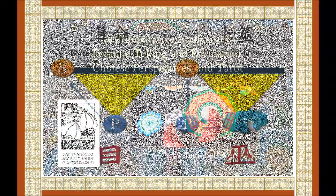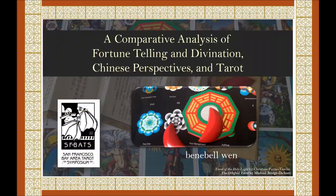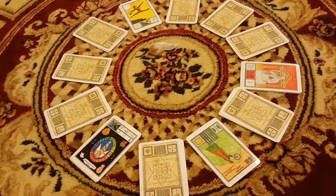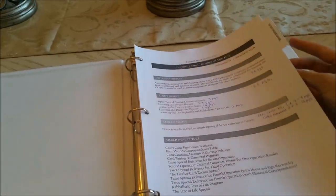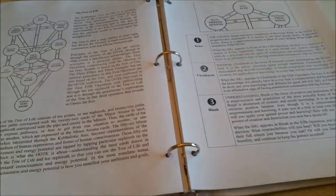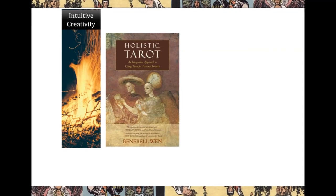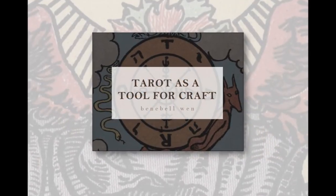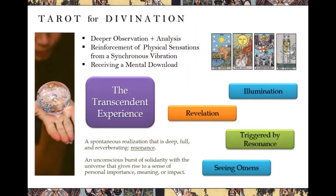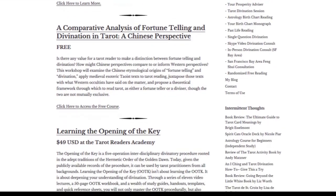I've also got a free online workshop on a related topic — a comparative analysis of fortune telling and divination in tarot — linked below. Did you find the Opening of the Key, or OOTK, divinatory operation of interest? Deep dive into it with my multimedia online course, Learning the Opening of the Key, which comes with a workbook and dozens of pages of handouts. While Holistic Tarot is a grounded, rational-based approach to tarot reading, you can explore deeper realms with my course Tarot as a Tool for Craft, taken after completing the Holistic Tarot Companion course through all three study guides.